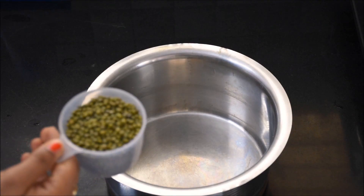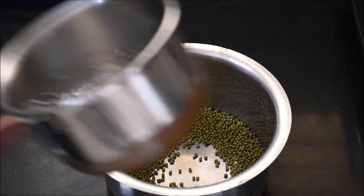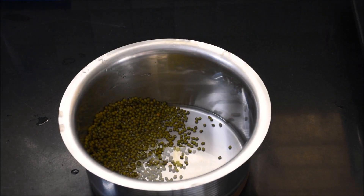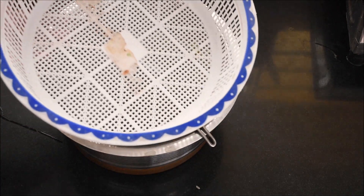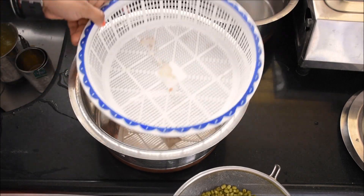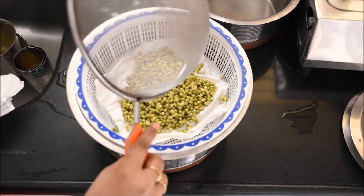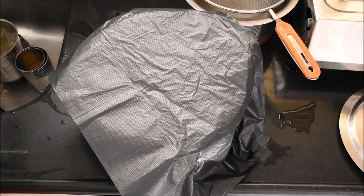Let's start with 1 cup of beans. Take 1 cup of beans and soak them. We will put a kitchen towel or tissue on a sheet and place the beans on it. Then we will cover them with black cloth or black plastic.